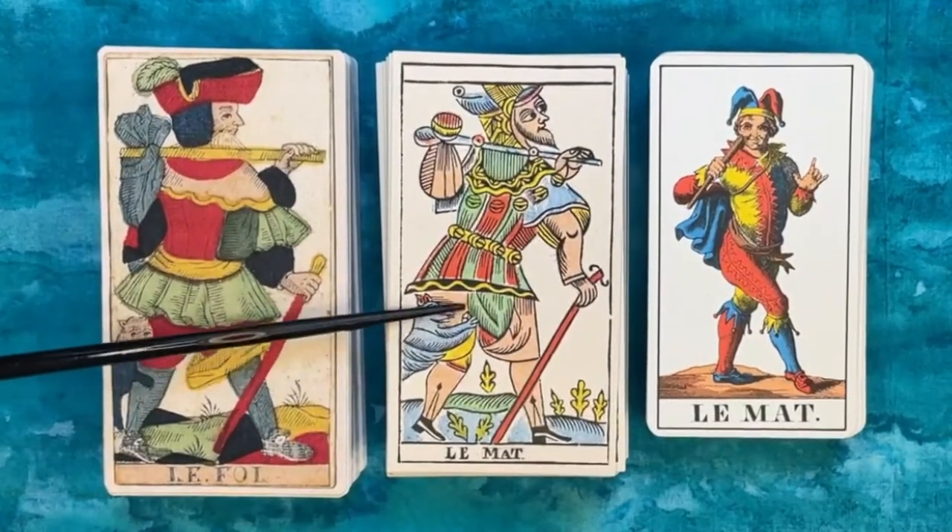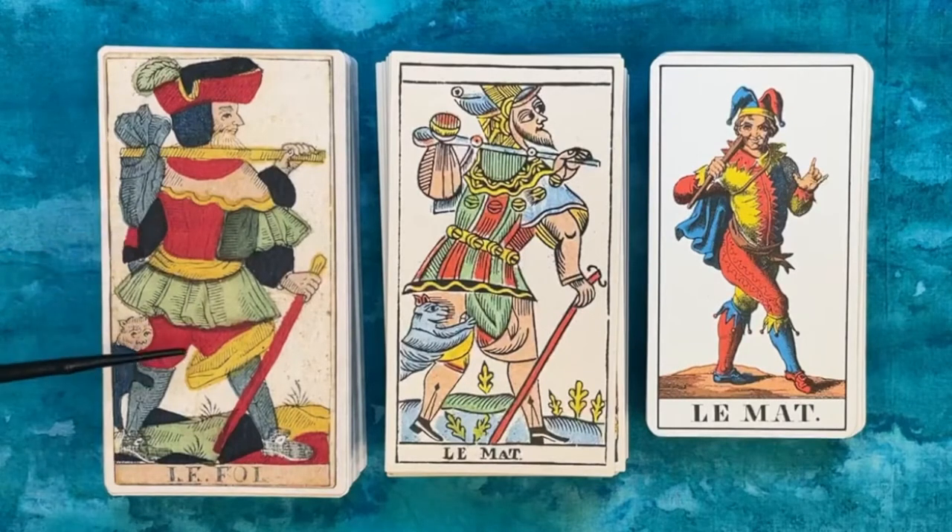I've already done walkthroughs of this deck on the channel, including an earlier comparison of the Miller with the Vergnano, an Italian deck by Giordano Berti. I've hidden that video because I think this is going to be a better comparison in terms of looking at art style and details, and these two being Besançon-style decks gives them an element in common. I'm also going to do another video with the Vergnano compared with two other Piedmontese decks, so look out for that.